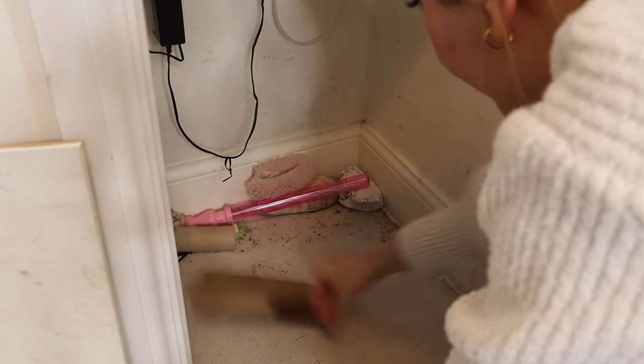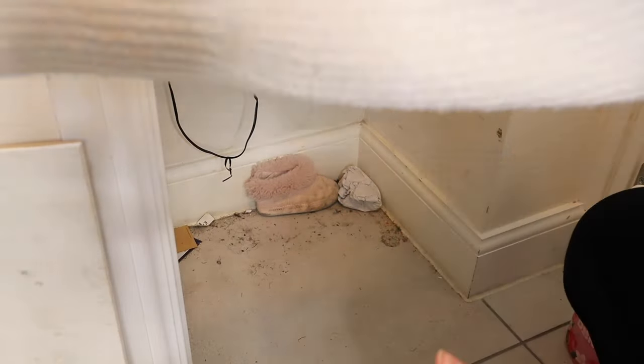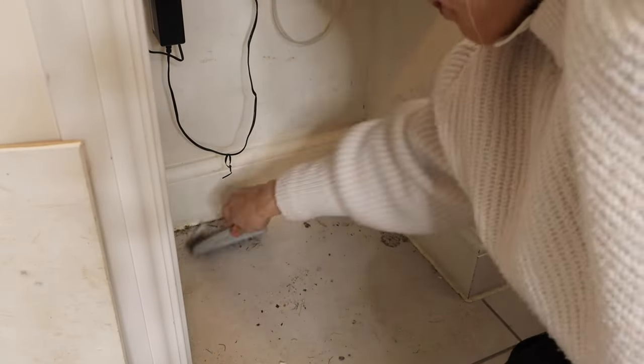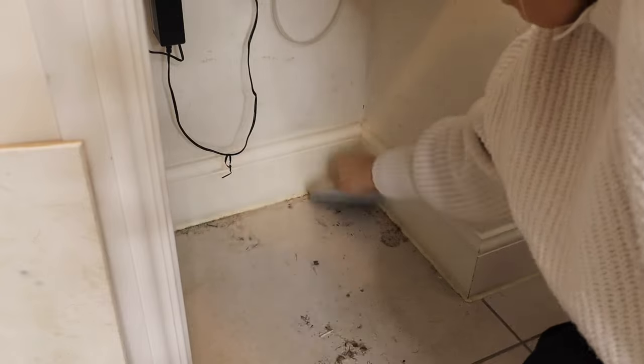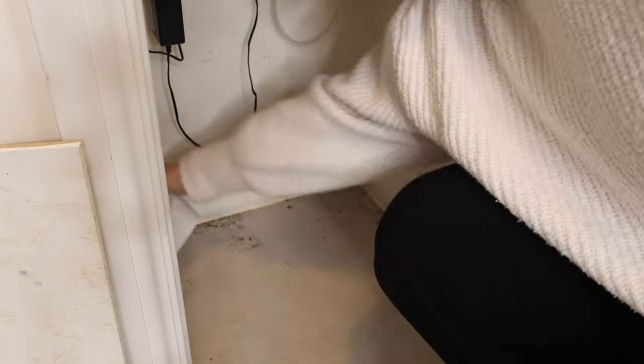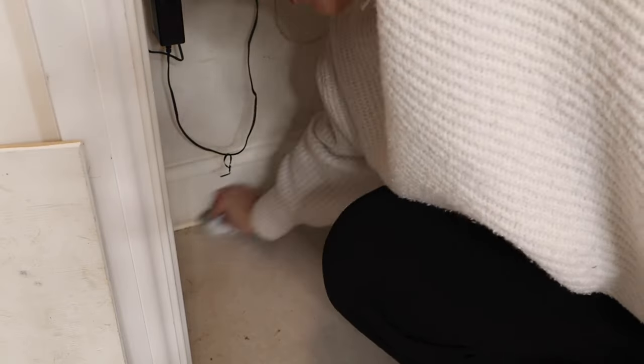You can see here that under the bottom shelf the floor was absolutely filthy and well overdue a good clean. I don't think it's until you move everything that you realize how much you've missed during your normal cleaning, and this is just why I really love a spring clean or a good deep clean.